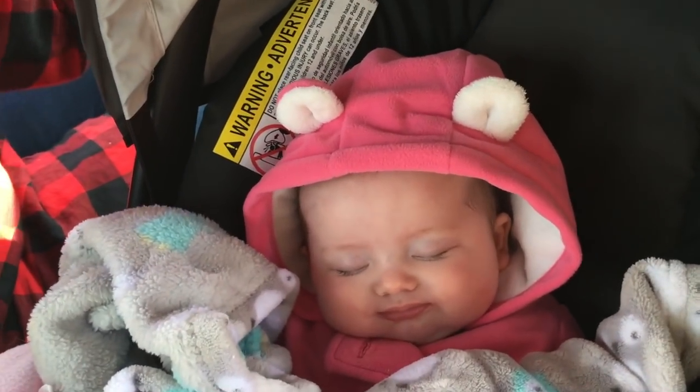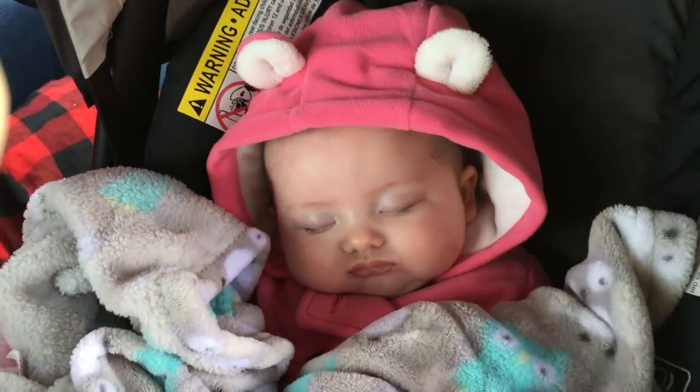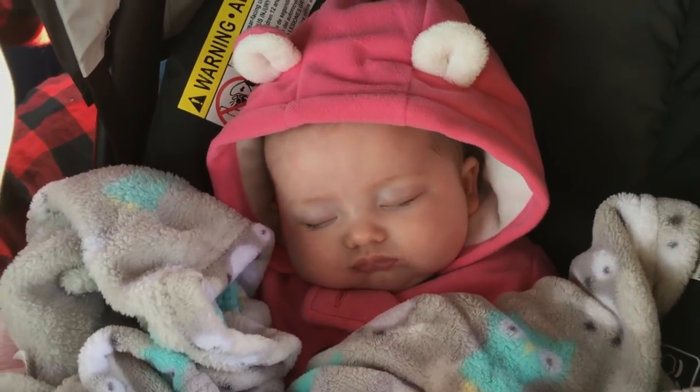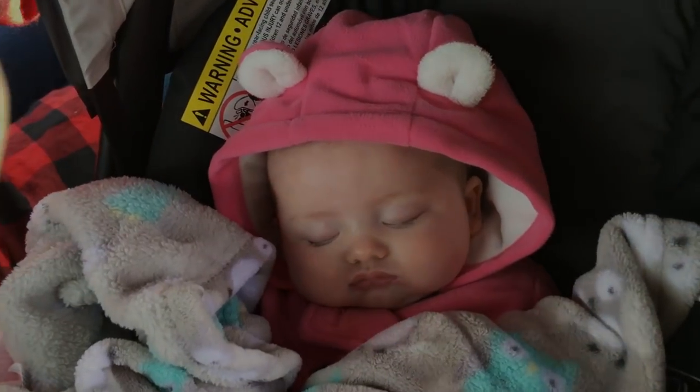I was just trying to figure out what sort of animal that is. Is it a pink bear? Might be. They just put ears on everything. It's kind of funny, isn't it? I think it's cute. She's adorable. No bias at all.